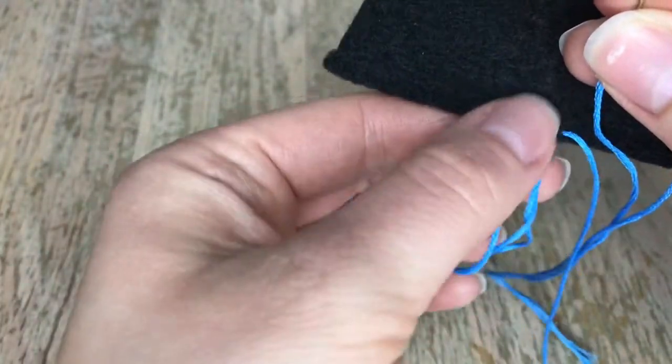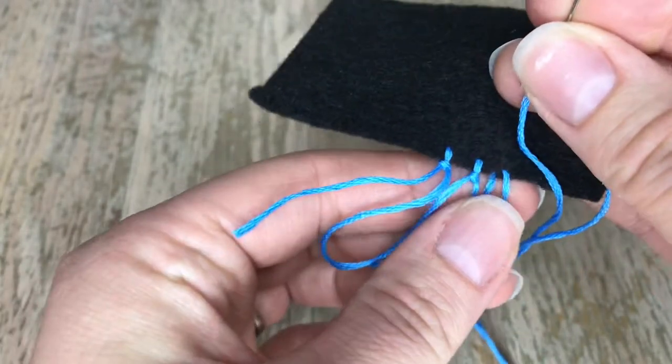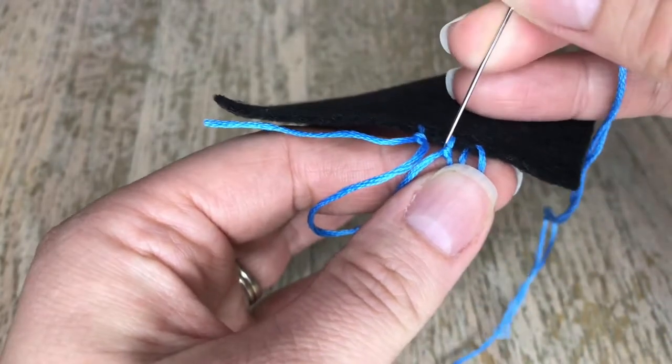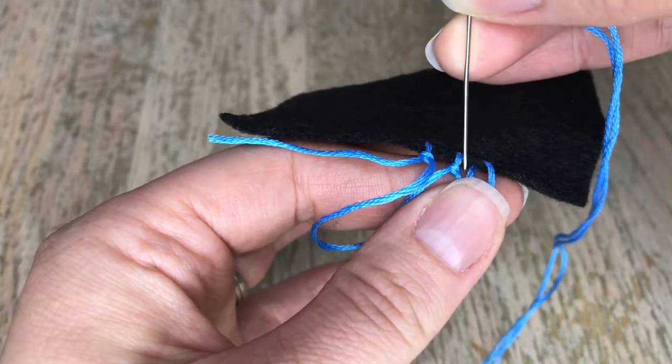I'm gonna take these two strands between my fingers, take my needle and go behind. Notice I'm coming up and going down at an angle.